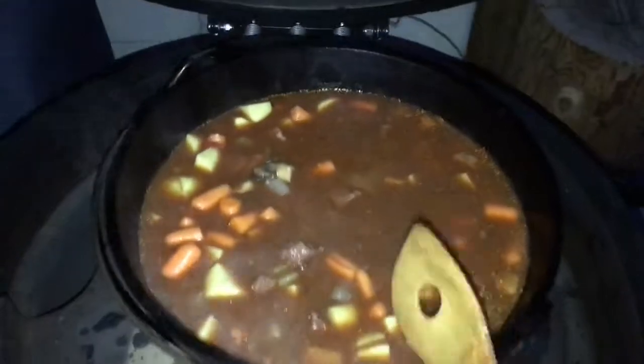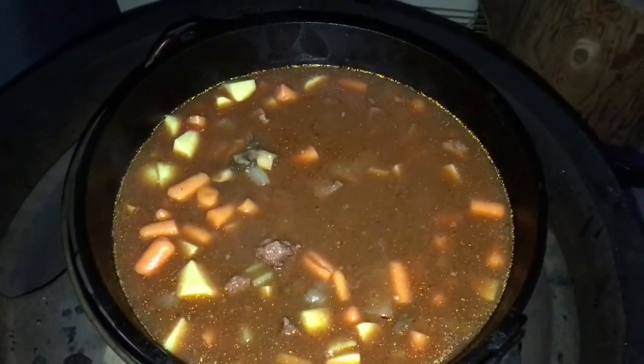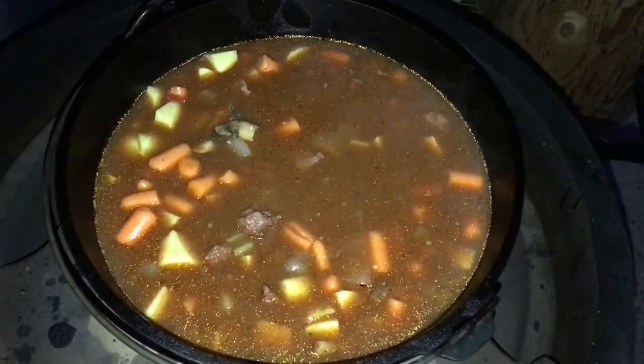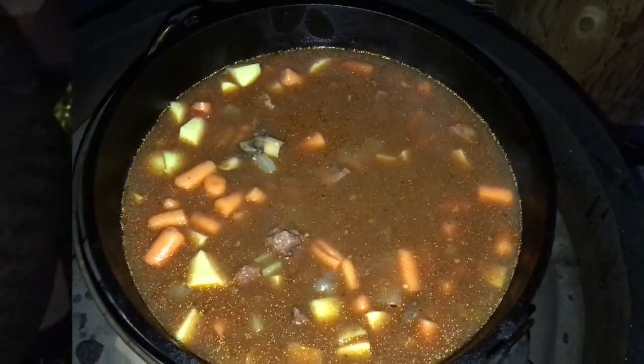I'm going to let it cook like it is because I'm going to serve this over noodles, so I don't really want to come up with too much of a gravy. We're going to close the lid and let this cook. I'm going to turn down the vents a little bit after I get back to a simmer.